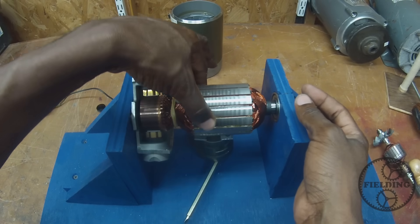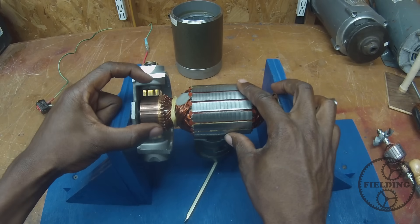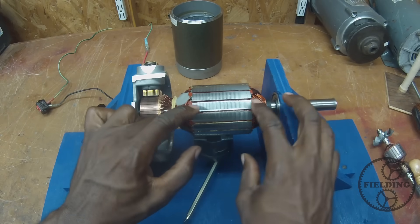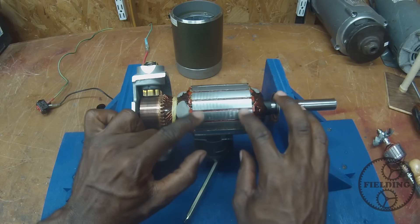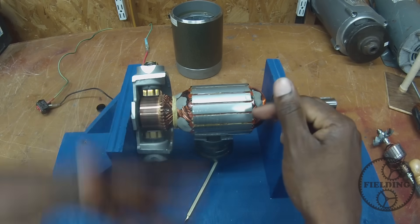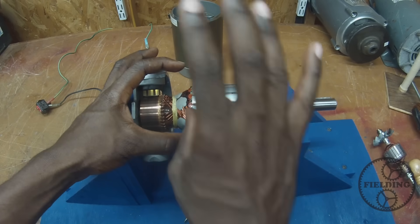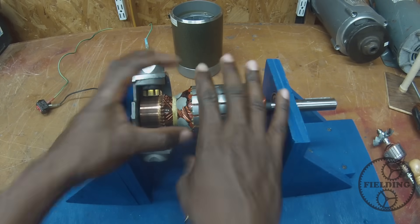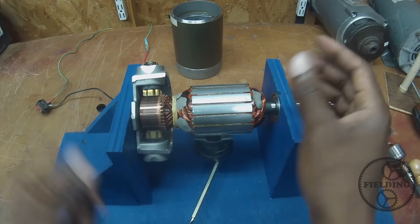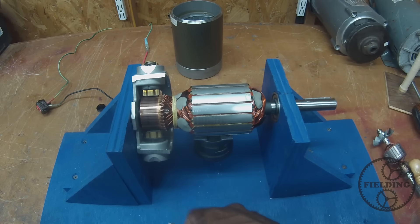When that first coil starts to rotate the shaft, the brush will then start to touch the next two coils. It's kind of like a squirrel running in a cage — as he steps on each rung, the cage is moving under him instead of him actually progressing forward. That is what's happening electrically: the electromagnetic field is always displaced from the permanent magnet, so it's constantly chasing that. Whatever energy you can produce there can be put out at the shaft.